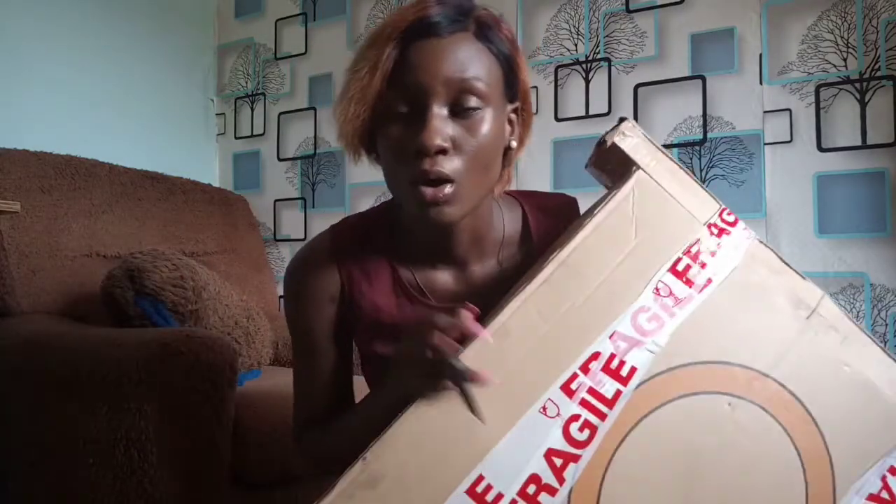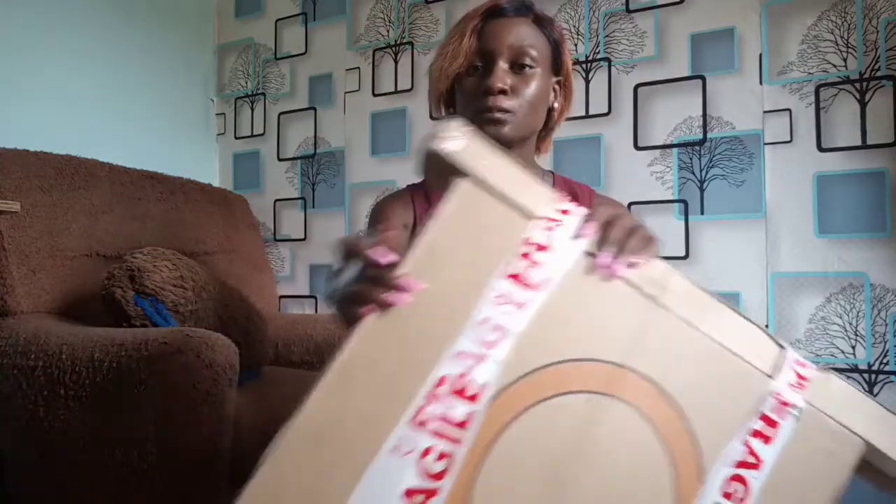I got the whole package: the ring light for 24k with battery space, and two batteries and chargers for 10k. That's 34k, then delivery for 2k, so the whole package goes for 36k, which is really very cheap. While ordering this ring light, I watched like a million and one reviews and YouTube videos on what ring light to buy and I finally settled on this one.